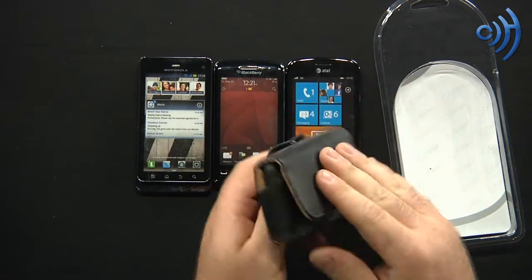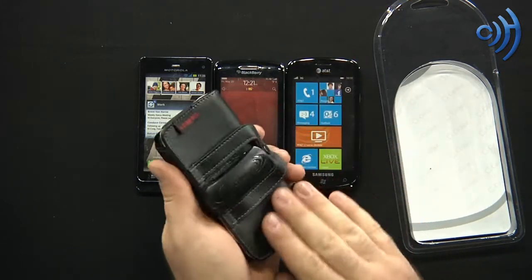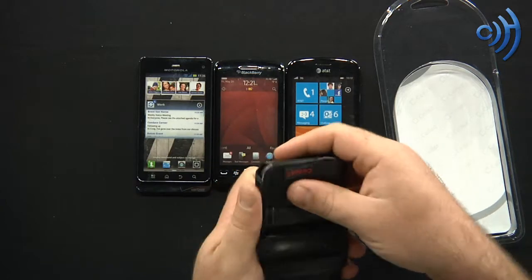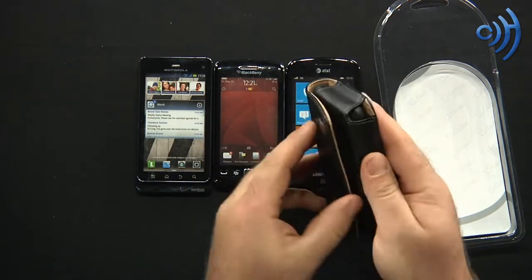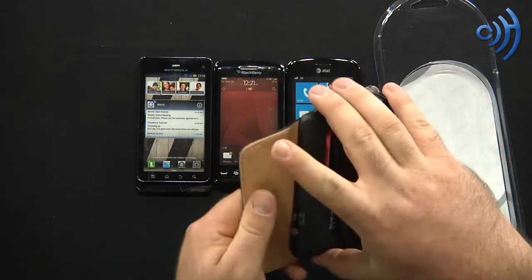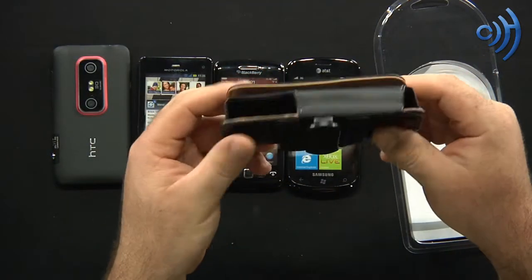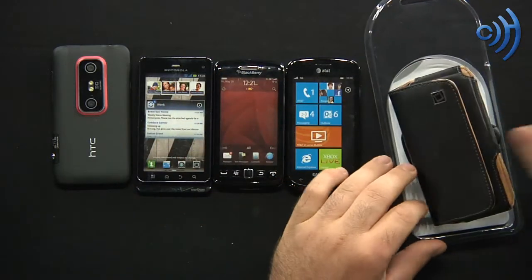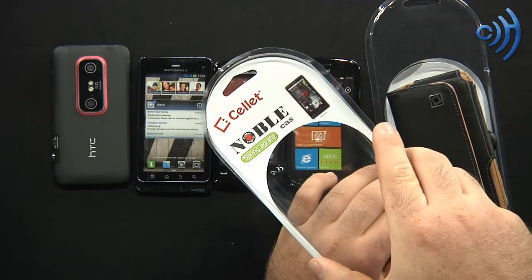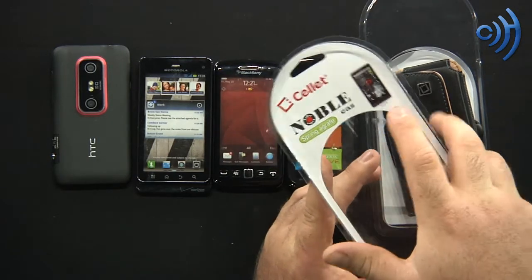Very nice, very strong, durable — it's going to protect that phone and that touch screen. Very soft, feels very nice, very high end and very cool. The phone comes right out like so — very nice, very cool Sellit horizontal pouch.